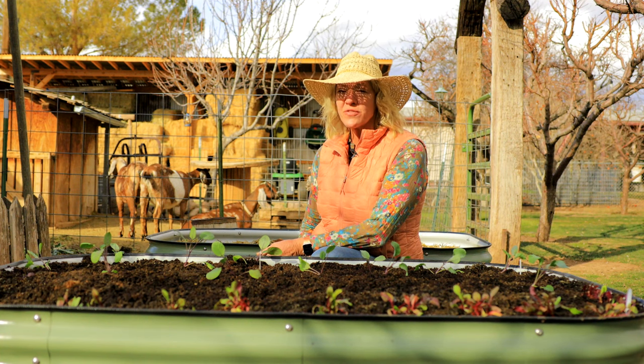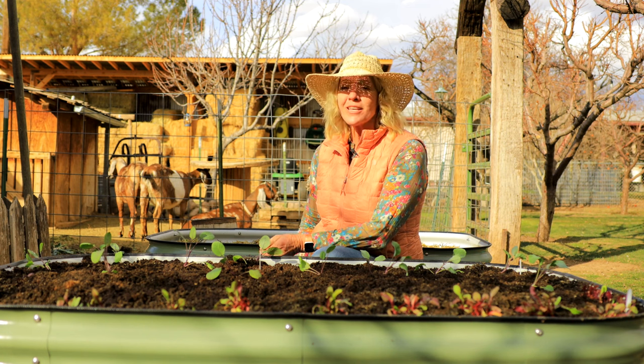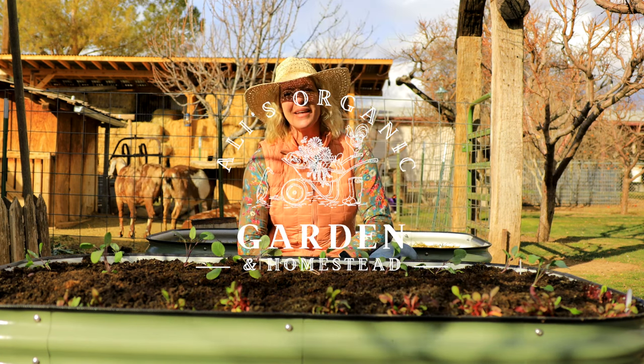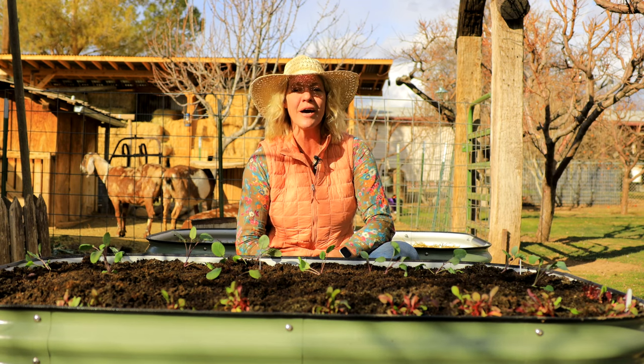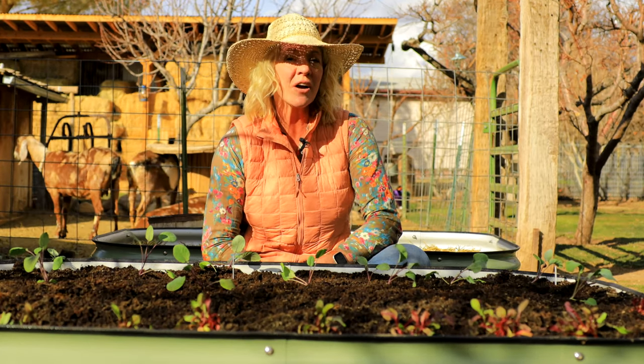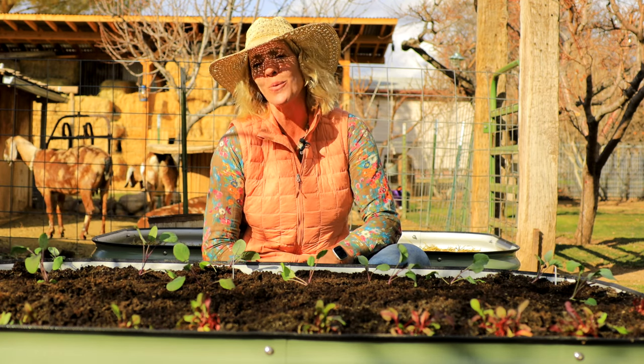Whether you're just starting out a new raised vegetable garden or getting your vegetable garden ready for spring, this video will help you get started. Hi everybody, I'm Allie and I have literally been gardening my entire life. I love gardening in raised beds and I'm going to share with you some tips and tricks that have helped me along the way.